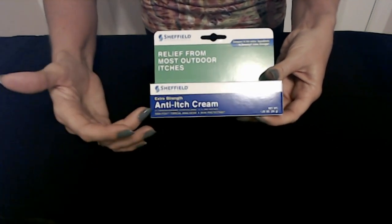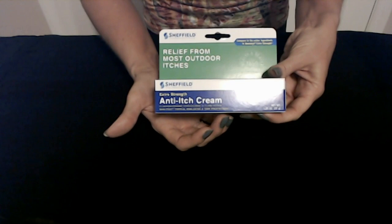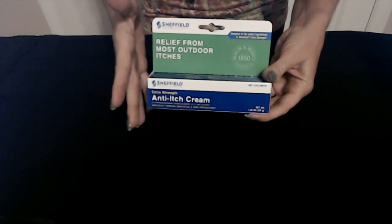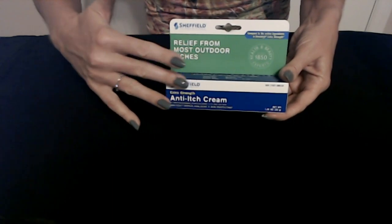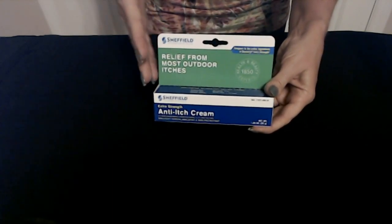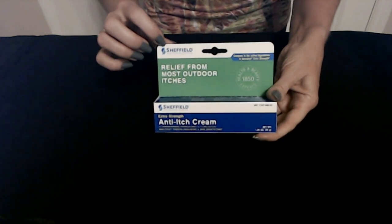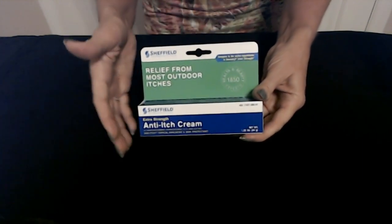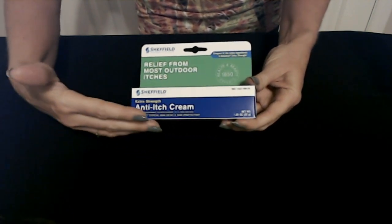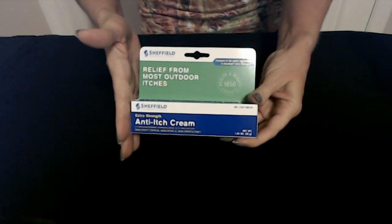The final topical product we have today is anti-itch cream, extra strength. It is comparable to Ban Itch topical analgesic and skin protectant. This histamine-blocking product works on insect bites, poison ivy, poison oak, poison sumac, mosquito bites, sunburn, and minor cuts and scrapes. This product is provided by Sheffield Pharmaceuticals and is also comparable to the active ingredients contained in Benadryl extra strength cream. The tube is 1.25 ounces and is a fabulous deal for only a dollar.